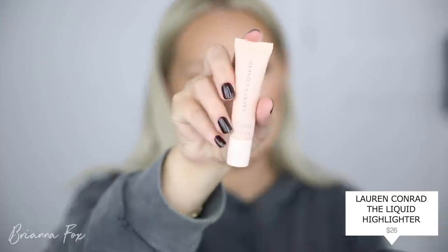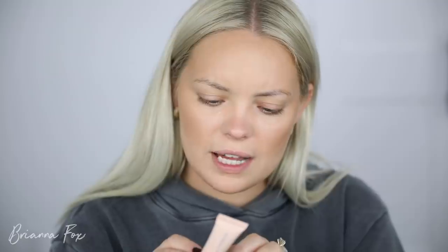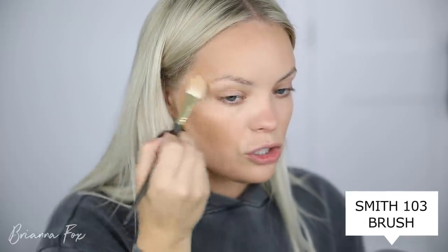I have some stuff from Lauren Conrad Beauty — when I saw she came out with a makeup line I was so excited. I love Lauren Conrad; I was obsessed with Laguna Beach and The Hills, and I've got all of it on DVD. I picked up I think one of everything she had and I've been using these the last week or two — beautiful. I'm going in with the liquid highlighter; I believe it only comes in one shade. I also have the lip and cheek tint in the color Peony. The highlighter is in Pearl and I'm popping it right on the cheekbones — it's a beautiful gold and so subtle.